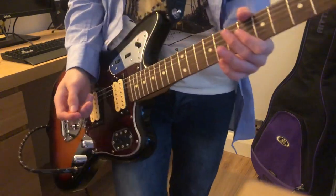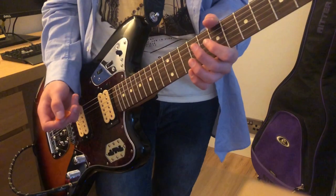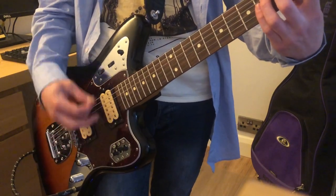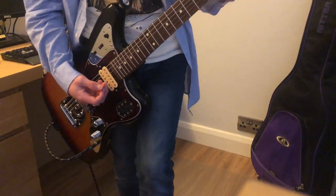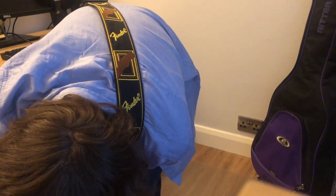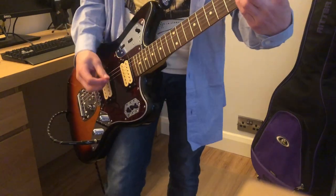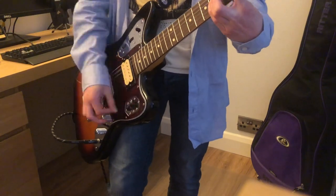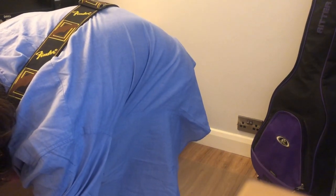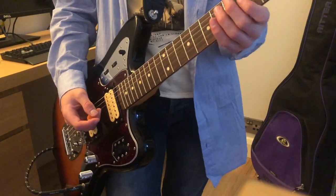Drain You is pretty much the same as those two, except there were a lot more guitar overdubs on Drain You. I'm not going to change tunings with any of the songs, as I told you. The intro is two clean guitars with a lot of reverb. The clean intro would sort of sound like this.